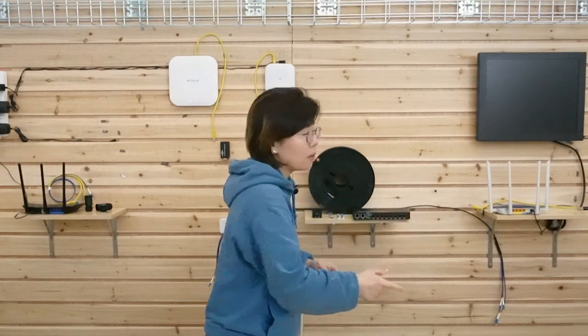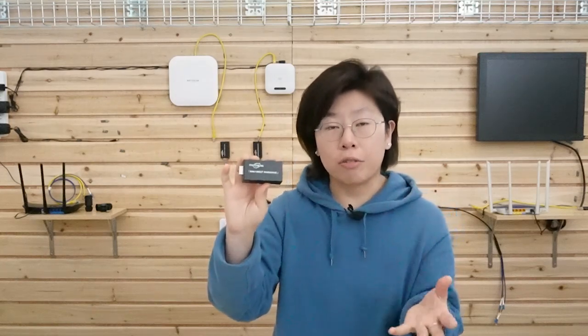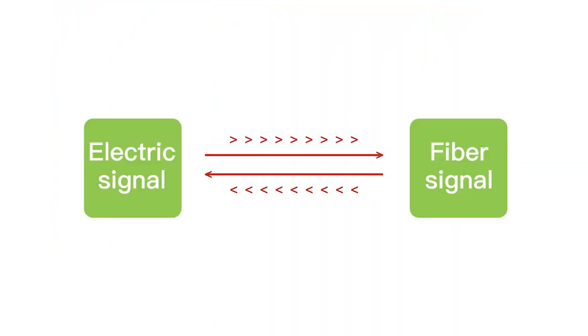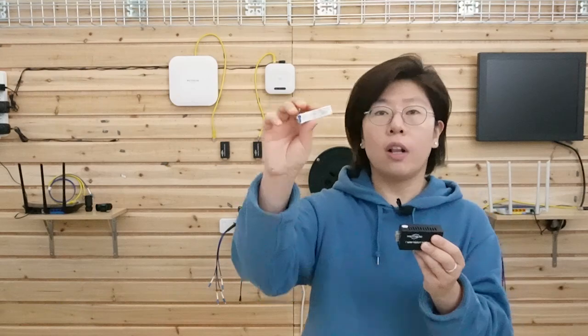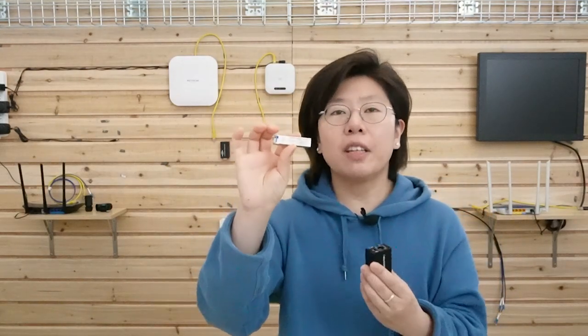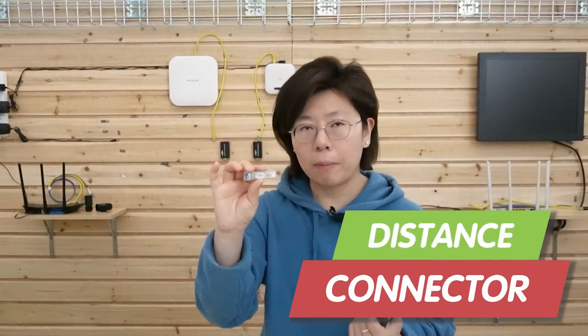We also know that the router normally doesn't have a fiber optic connector, and it uses electrical signals. That's why we need a media converter. This converter can convert the electrical signal into a fiber optical signal in order to connect with the fiber optic cable. It also requires an SFP transceiver, which is normally sold separately because you have to determine what kind of fiber optic cable you use — whether it's single mode or multimode — and the distance and connector type. This is where you connect with the fiber optic cable.